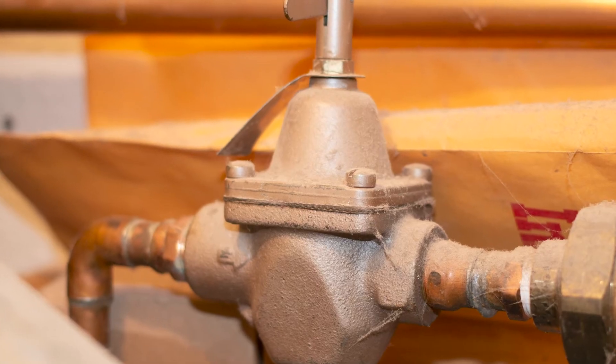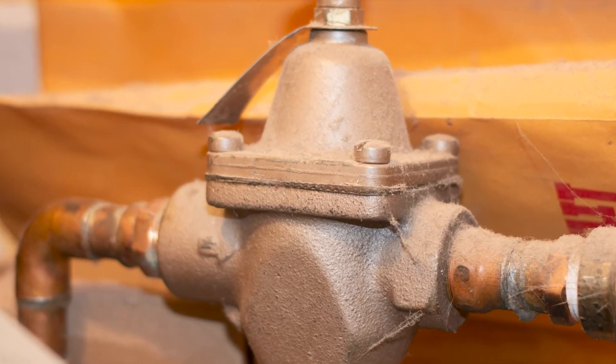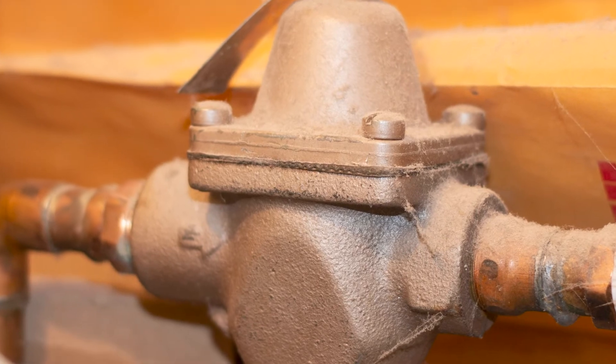Water dripping out of the relief valve, especially when the burners are on, is the key symptom. Of course, you could just have a defective relief valve that's simply dripping. But usually when the expansion tank goes bad, the relief valve is going to let out water, and many times an older relief valve will continue to drip. When replacing the tank, a technician needs to consider several factors, including the boiler feed valve, sometimes called the pressure reducing valve.